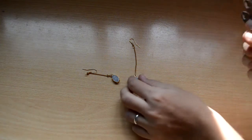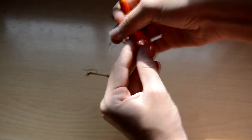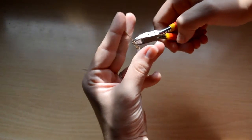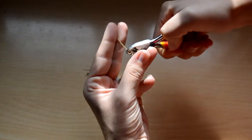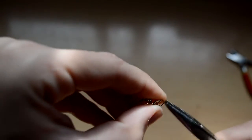Empezamos. Lo que voy a hacer es cortar la cadena y quedarme únicamente con la piedra. Los enganches y la cadena los voy a guardar porque voy a usar los enganches plateados a juego con la cadena del colgante. Como veis, llevaban una argollita enganchada y se la voy a quitar, y la guardaré para la próxima manualidad.